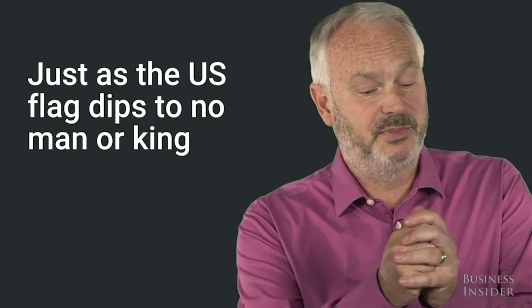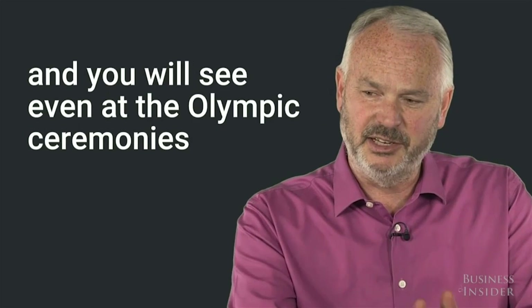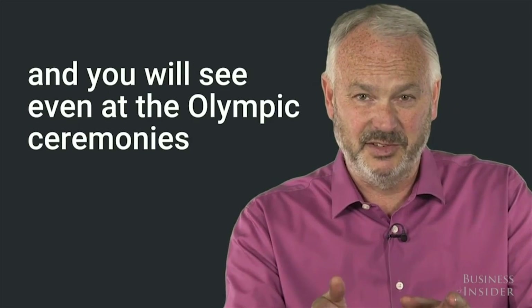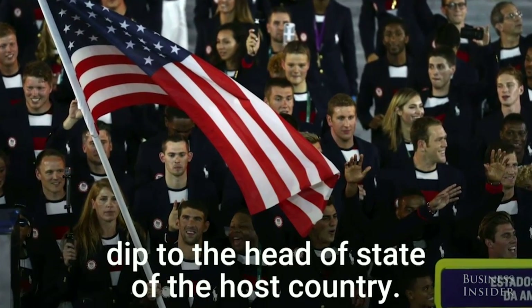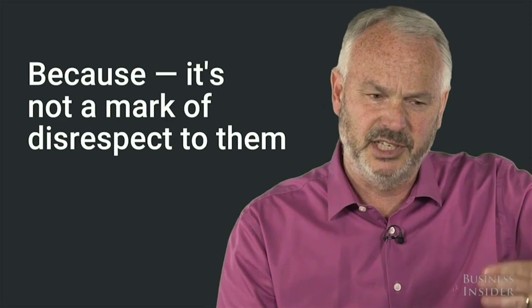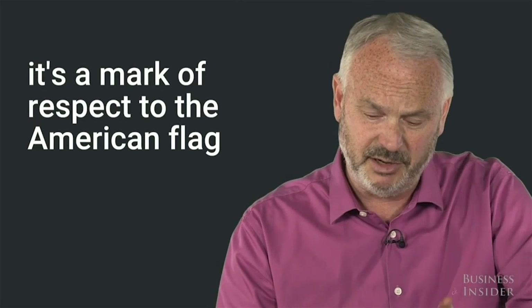Just as the US flag dips to no man or king — and you'll see even at the Olympic ceremonies, the American flag is the only one that doesn't dip to the head of state of the host country — because it's not a mark of disrespect to them, it's a mark of respect to the American flag.